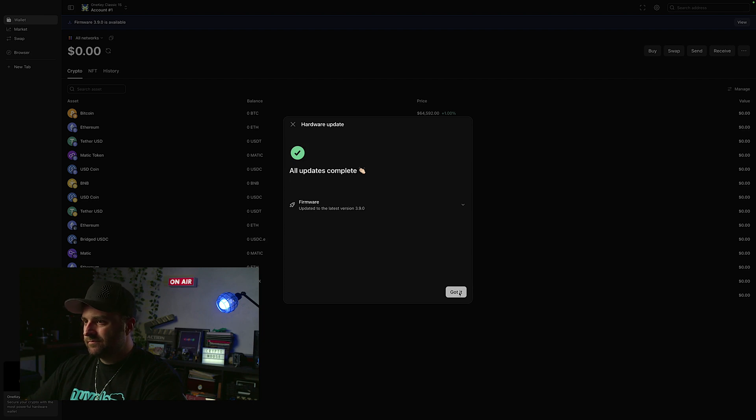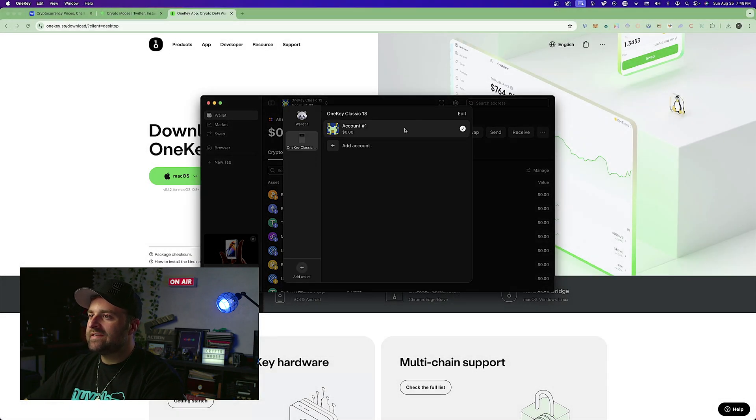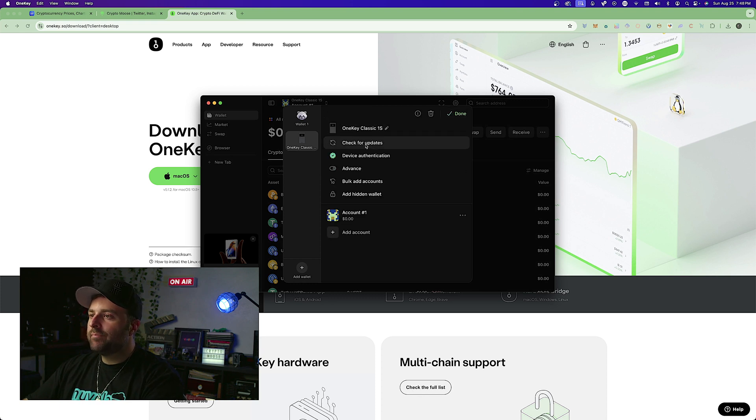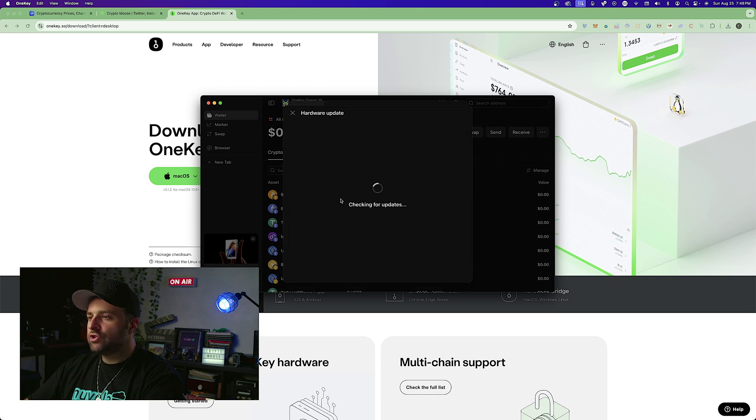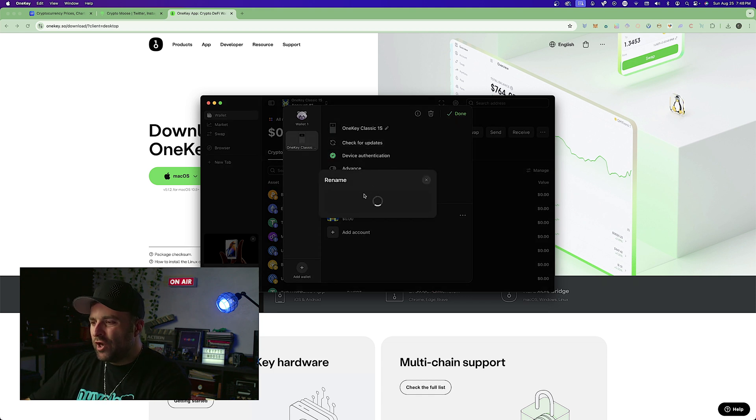Update complete. We now have the OneKey Classic 1S showing with Account 1. Go to 'Check for Updates' and confirm you're up to date — this is important for keeping your device secure and getting access to more tokens as the company adds them. We're on the latest firmware, which is great.